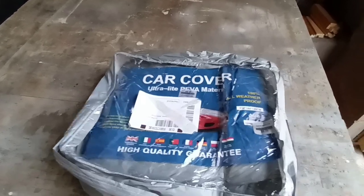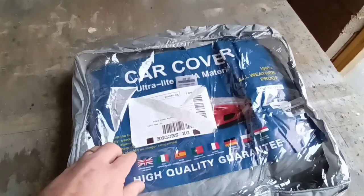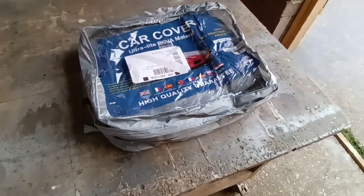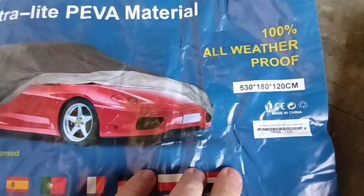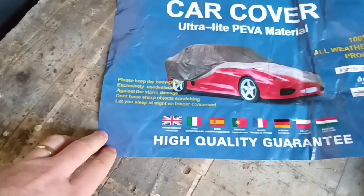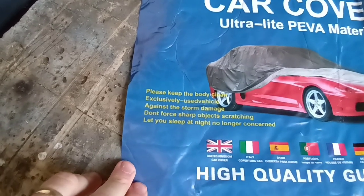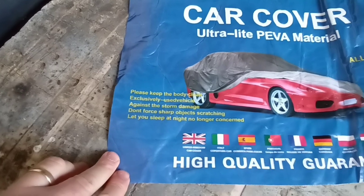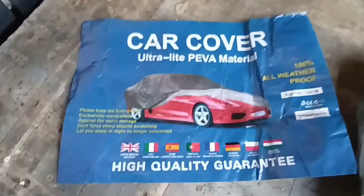We're going to take it out of the cover and see what it does. They've put the shipping label straight on the bag which is a bit annoying - it's quite nice to keep the bag and that's going to be a pain to get off. This is how it comes in the post, not in a box or a bag, which is kind of good - save the planet and all that - but it doesn't protect it awfully well during shipping. Here's the label: made in China. As it says, please keep the body clean, exclusively used vehicle - I don't know, that's translated - against storm damage, don't force sharp objects scratching, let you sleep at night, no longer concerned. That's a relief because I shall sleep well tonight then!